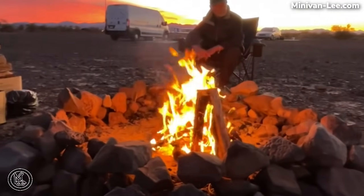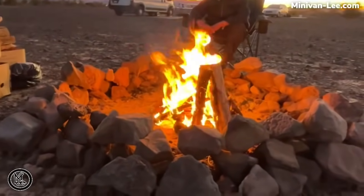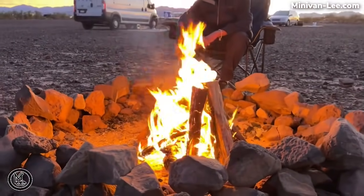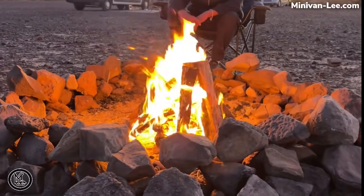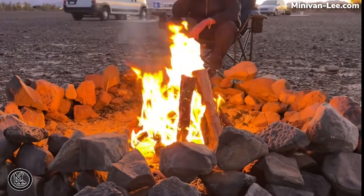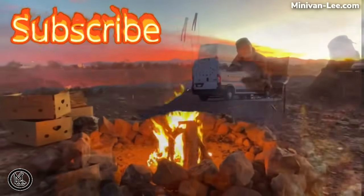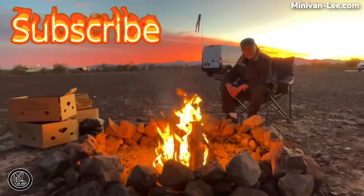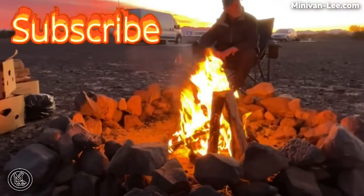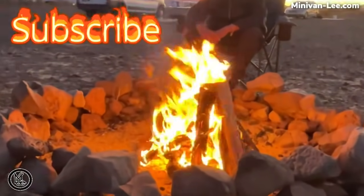Paul got a really nice fire going. It's small because we're not going to stay up too late — I like to get to bed a little bit early so I can get up early. But this is a nice fire, our first fire. It's been about a week and a couple of days since we've been in Quartzsite. Please subscribe, give me a thumbs up, and thank you so much for watching, following me, and being loyal to my channel. Thank you so much, everybody. Love you. Bye-bye.